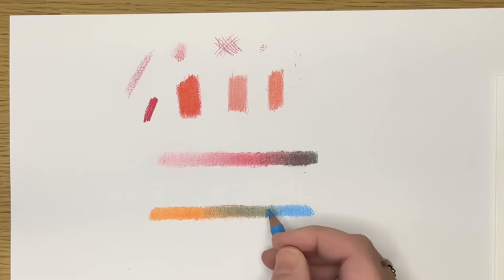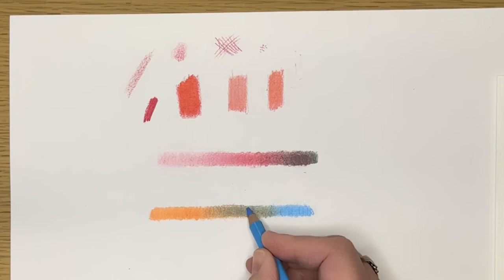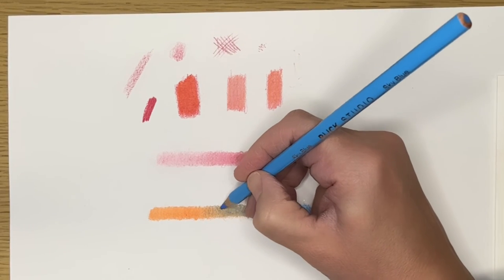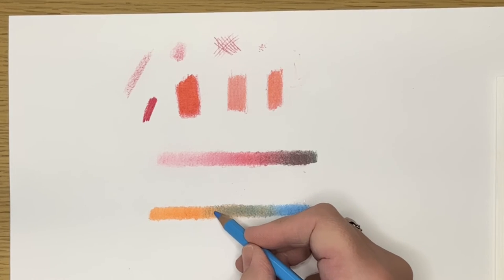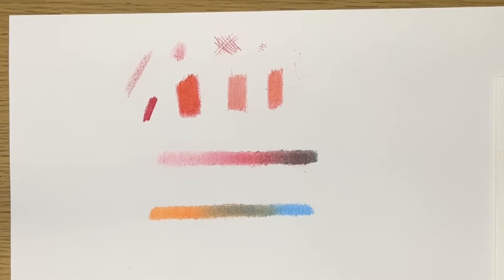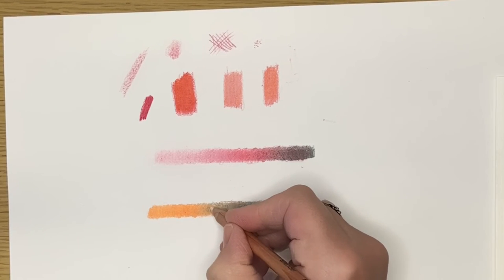Sometimes coloring in different directions helps you fill in areas where the pencil had a hard time getting into the paper — one of those little valleys. So I try to color in different directions when I'm layering. To clean it up a little bit, I'm going to use the colorless blender — the colored pencil blender.